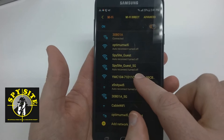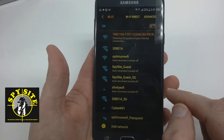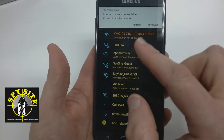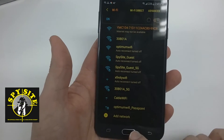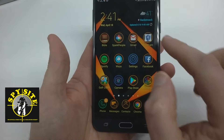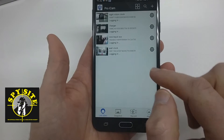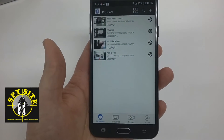Here it is — we're going to tap it and give it a minute to connect. On my device it always says 'internet may not be available' — if it says that, just dismiss it. Now we're going to minimize this screen and go into our ProICam app. As you can see, I have several other cameras set up for the store here, but we're going to set up a new one.